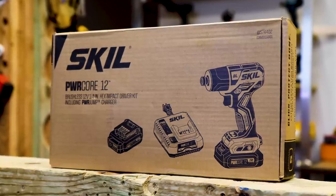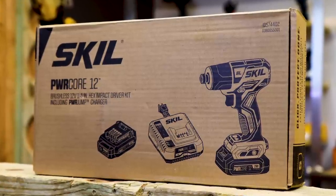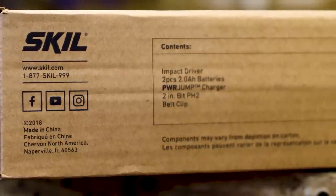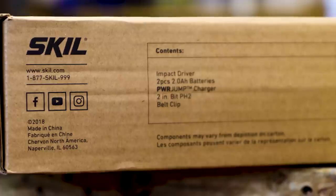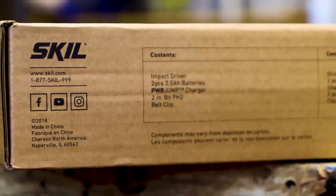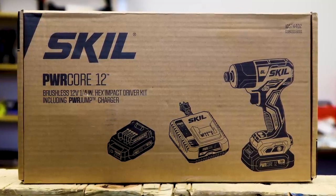Here we go — we've got the Skil PowerCore 12. This is their brushless 12 volt quarter-inch hex impact driver. It comes with their very awesome PowerCore 12 jump charger, which we'll talk about in a second. It also comes with a 2 amp hour battery. The product designation is ID 574402 — there's a second number below it, but if the first number isn't enough I don't know what to tell you. You should be able to find this going by that number.